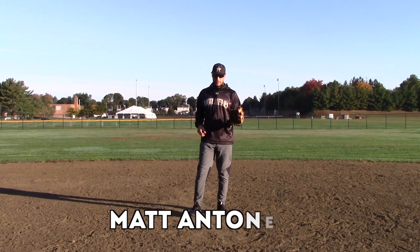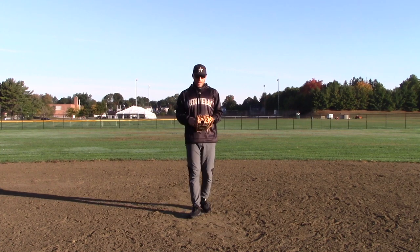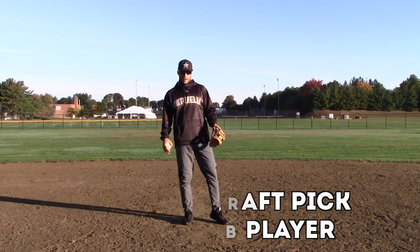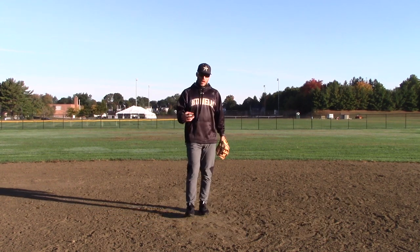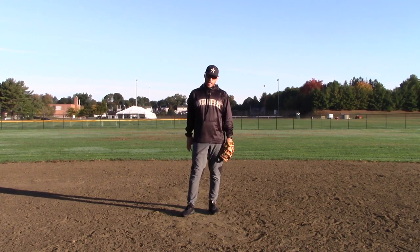Hey, what's going on guys, how we doing? Matt Antonelli here. So, we're talking today about infield play, and we talk a lot about footwork. I think it's obviously vitally important. If you don't have the right footwork, even the routine play becomes not routine anymore.